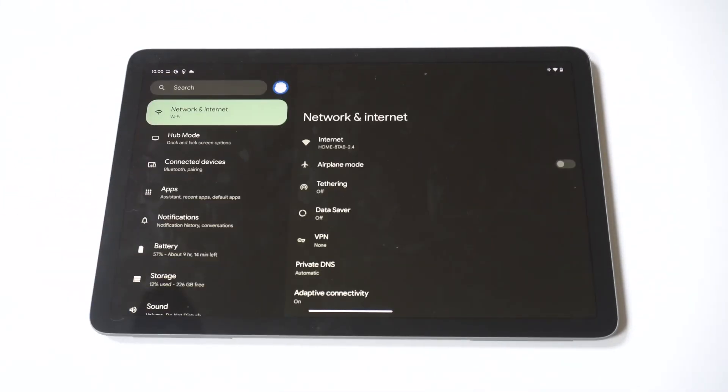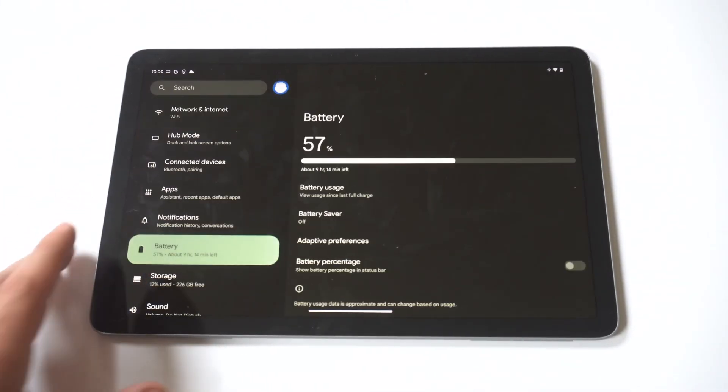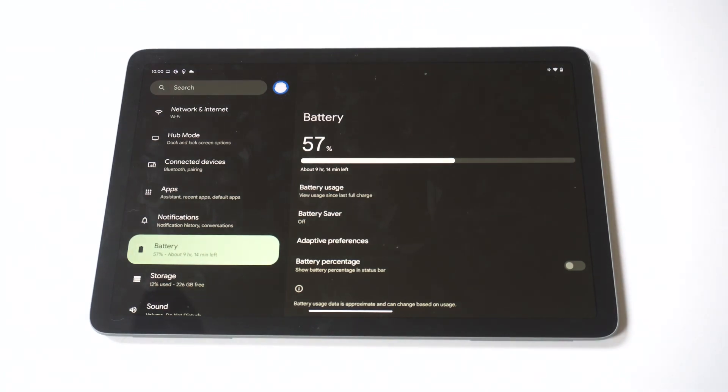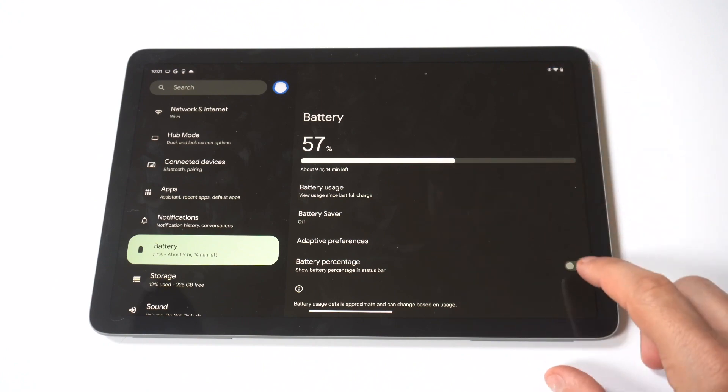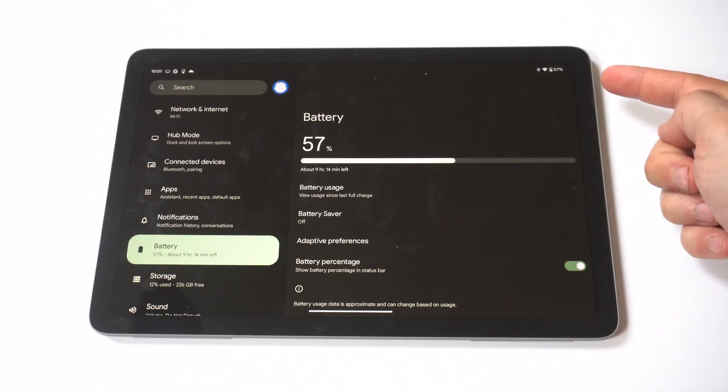To get this to appear, you just have to go into your settings and then scroll down to the battery option. Then just towards the bottom, you are going to see the battery percentage option where you can just click it and it'll pop it up in the top right hand corner.